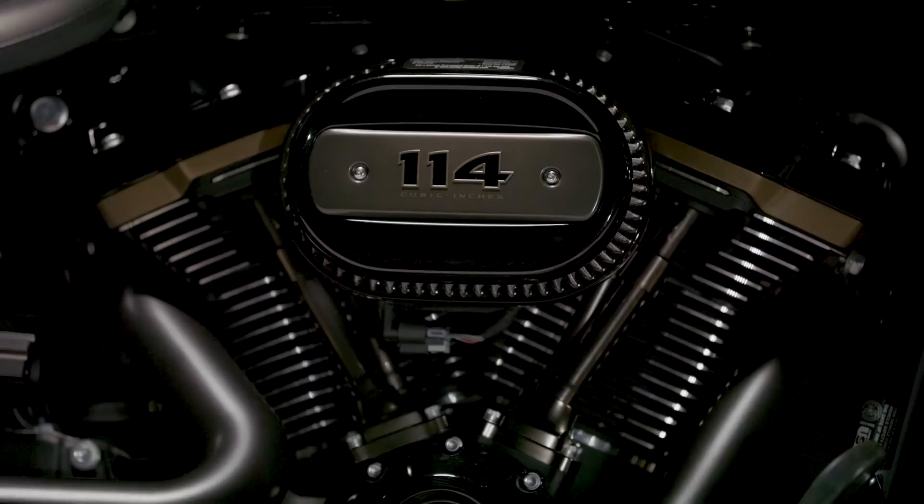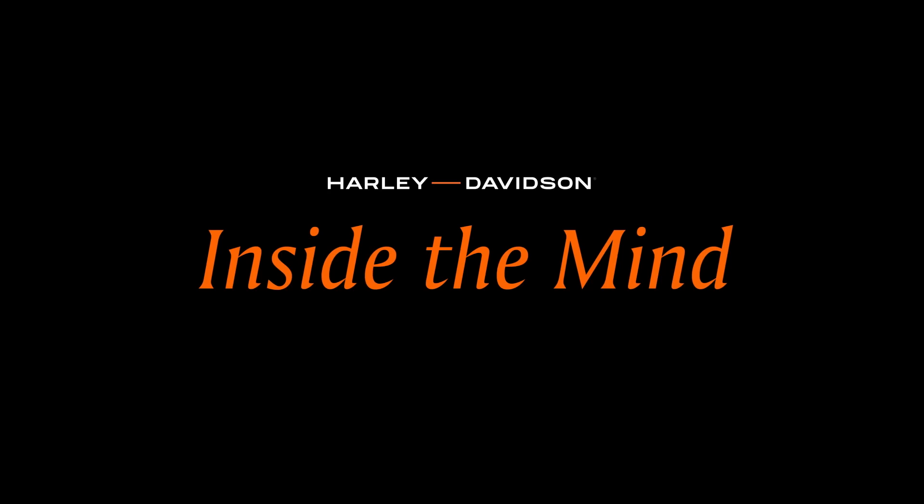Fatboy is a very important motorcycle for Harley-Davidson. We thought it would be a really cool thing to do an anniversary edition of the motorcycle because it's such an iconic bike for the brand. We're super stoked with what we came up with. My name is Brad Richards and I'm the Vice President of Styling and Design at Harley-Davidson.